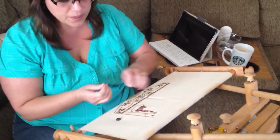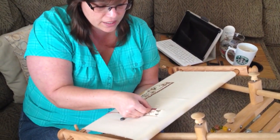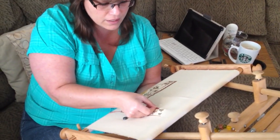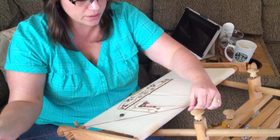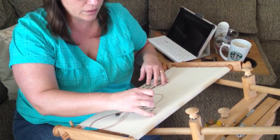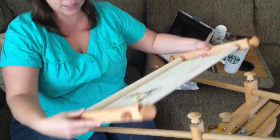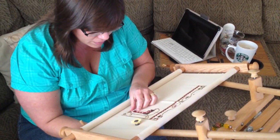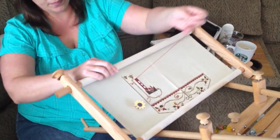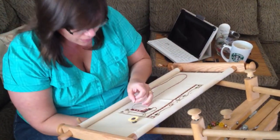To get started, because I already have a color, I like to just go ahead and tail it. I pull until I know it's all the way through. Flip it back over. Make sure your floss doesn't get cut. Pull it up. Make sure you don't pull it out.